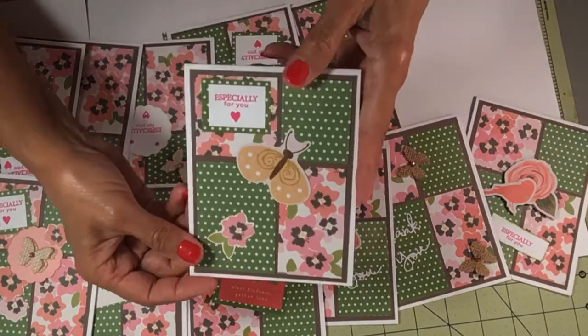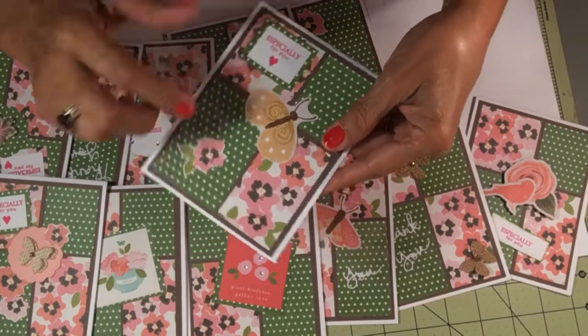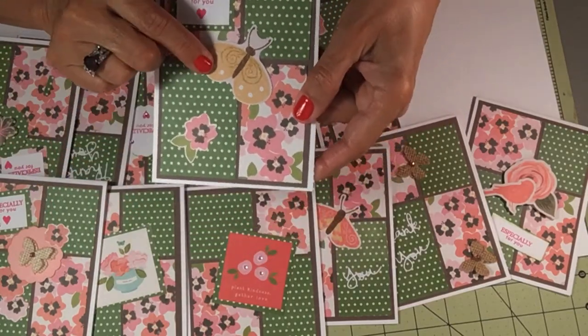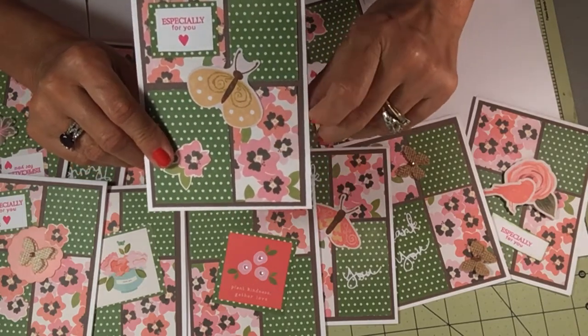This one also says 'especially for you' — I put it in the top left corner. That sentiment is from Bow Bunny, and I fussy cut this from the pattern paper.